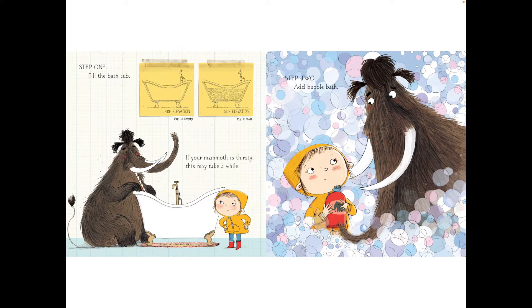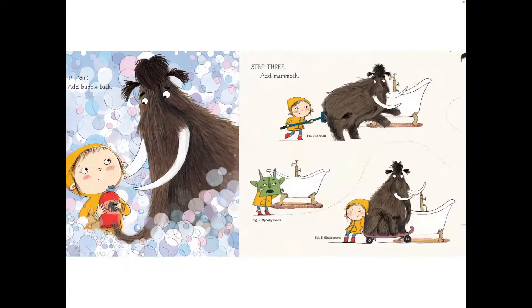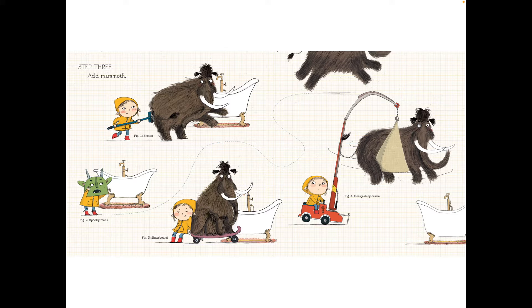Step two, add bubble bath. Step three, add mammoth.